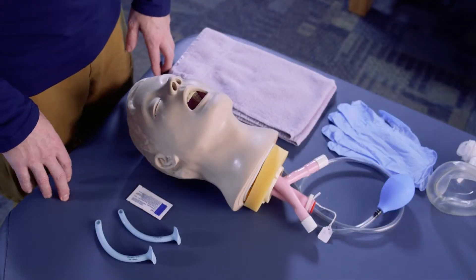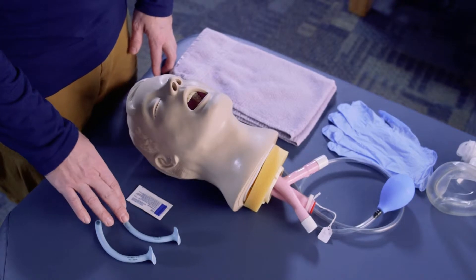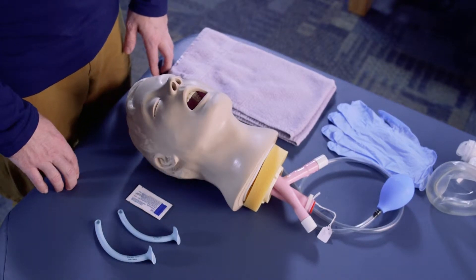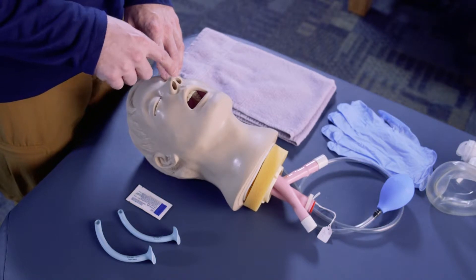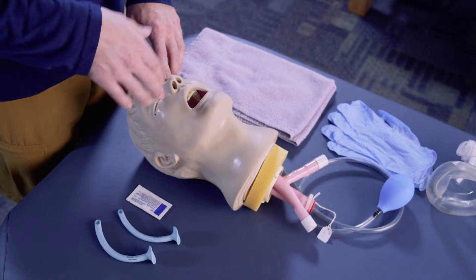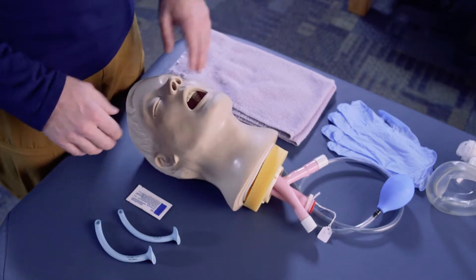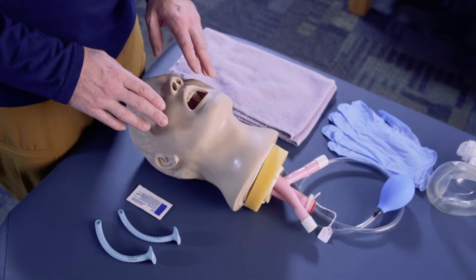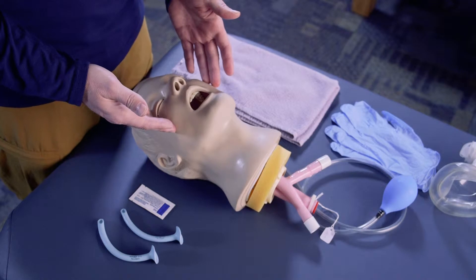The technique we're going to demonstrate here is inserting a nasopharyngeal airway, otherwise known as an NPA. It is a tube that goes into the nostril and back down into the throat to create an airway. This is a secondary airway used when the primary airway — the mouth — is not open.